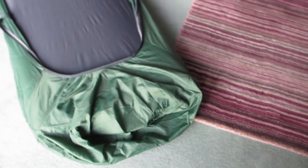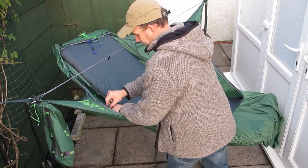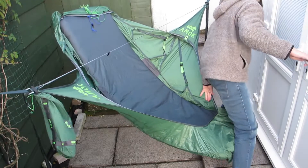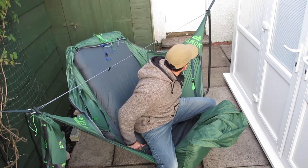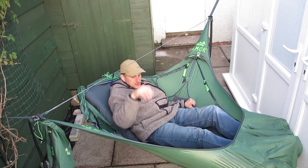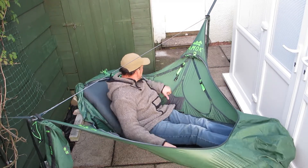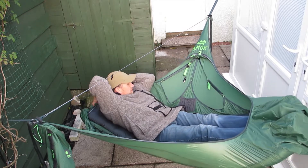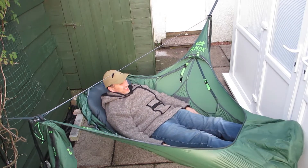Looking good - ready to pop outside. There we go, so that's it hung up. Just sitting back - it's looking good in the hammock, I wasn't sure it'd work at all. The usual - just jumping in, get the feet in, carefully checking everything's safe on the straps. There we go - feeling comfortable. It's a lot more comfortable than a standard mat.